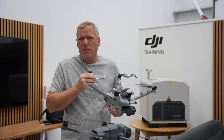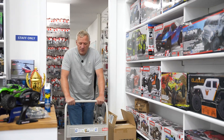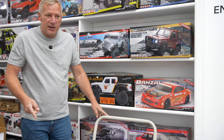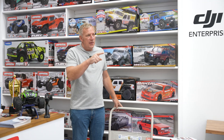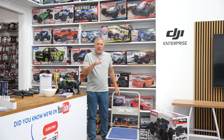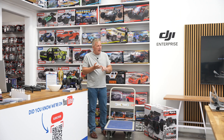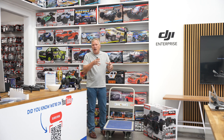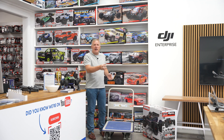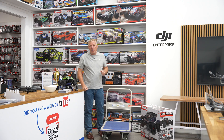Even though the Dock Free isn't that heavy, we're going to use our trolley which we use for goods in and goods out. We're going to get the team, pop the Dock Free onto the trolley, run some wires because it needs power and internet, locate it in a safe area outside, and then take you through the whole steps of activating the dock. We're going to catch it all on camera.